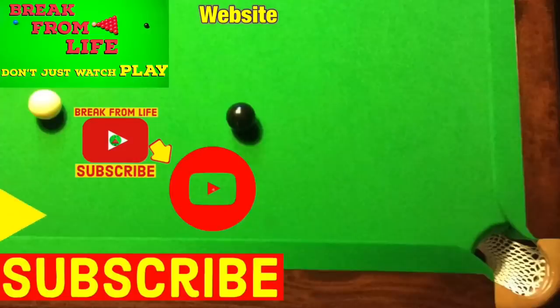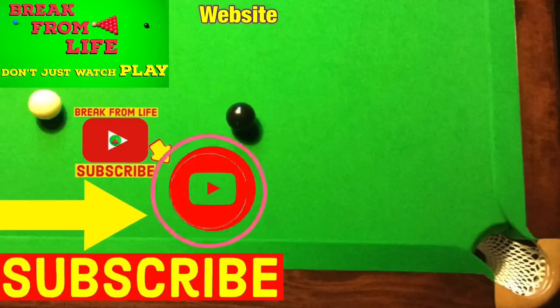If you want to improve your cue action even more then try our video on cue action basic routine for snooker. And if you want to find out more about how to aim in snooker then try our video snooker how to aim basic. Don't just watch — play — and make the commitment to becoming a better player by subscribing to the channel and visiting the website.